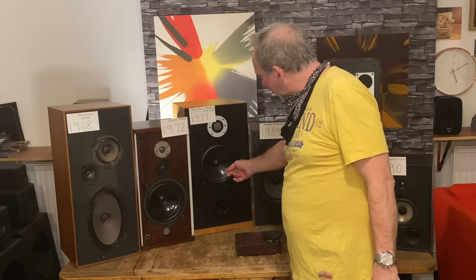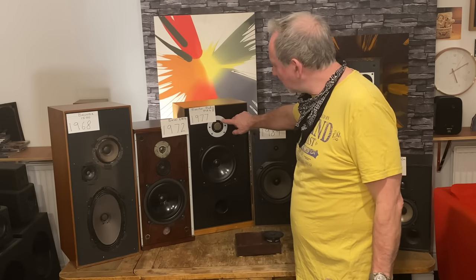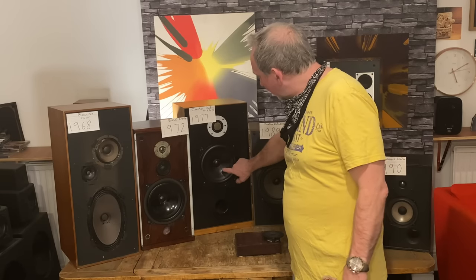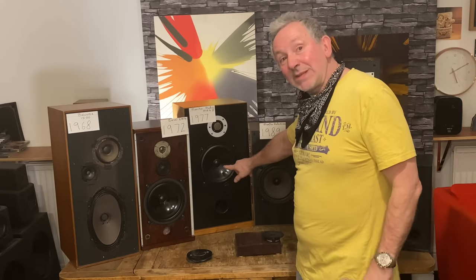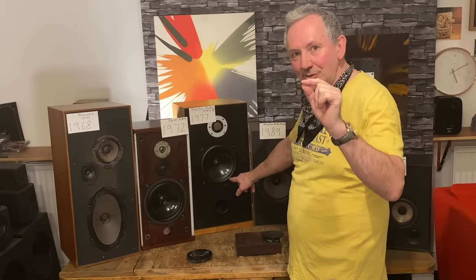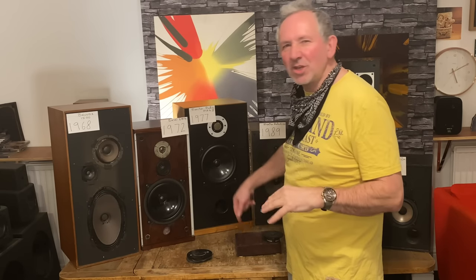Let me talk about this Bextrene cone again — this is a KEF driver. You will see that driver a lot in the '70s, but not all of them are the same. This one has a big magnet. There are other ones that look exactly the same but have a smaller magnet. It's called the B200, with different designations depending on magnet size. If you see that driver — zoom in to make sure you've got the right one — you're on safe ground.